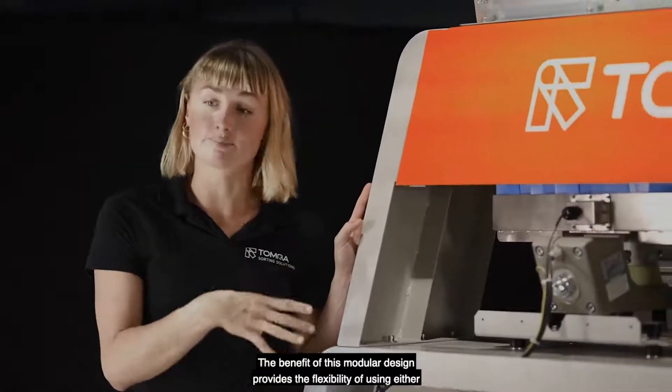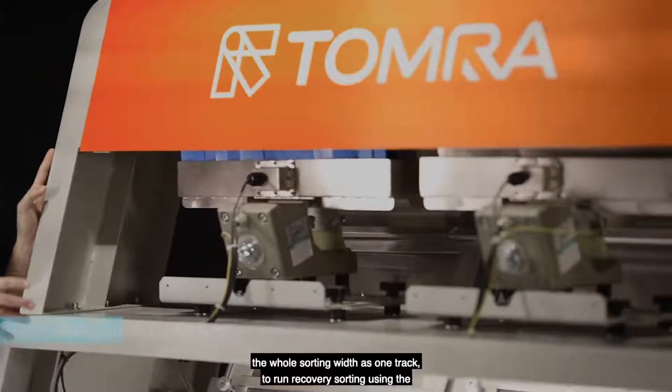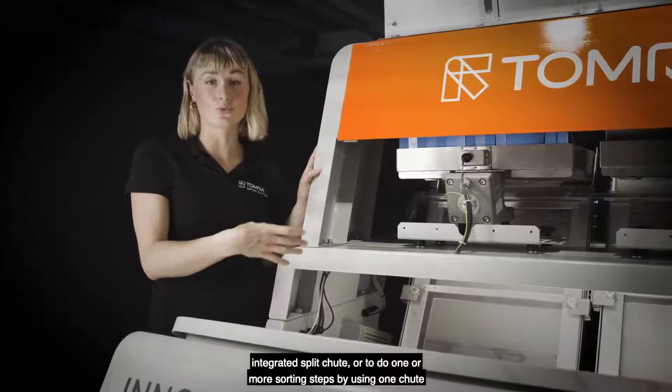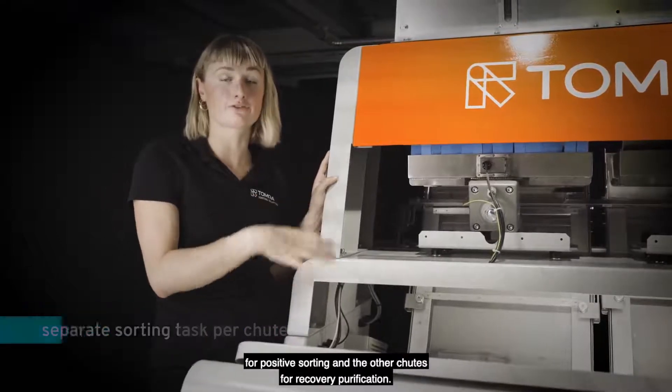The benefit of this modular design provides the flexibility of using either the whole sorting width as one track to run recovery sorting using the integrated split chute, or to do one or more sorting steps by using one chute for positive sorting and the other chute for recovery purification.